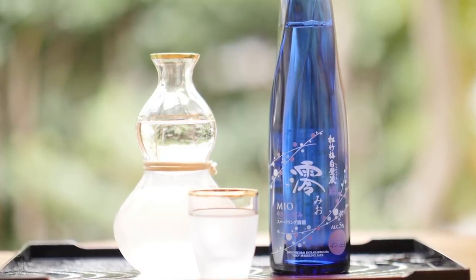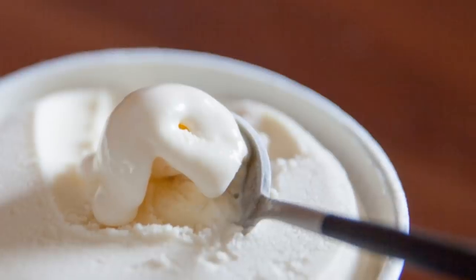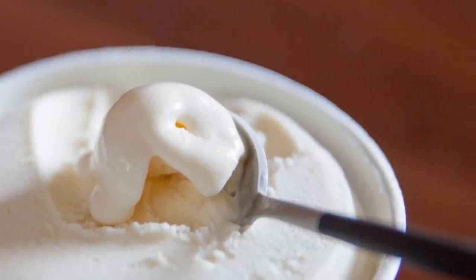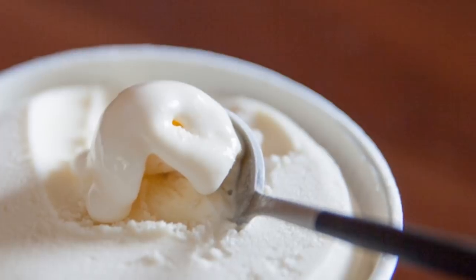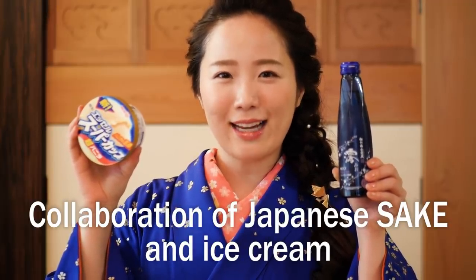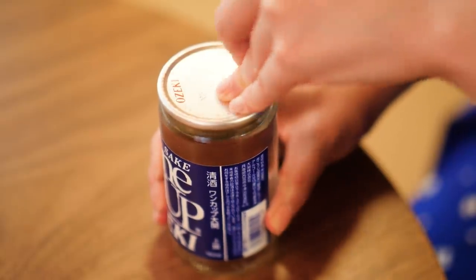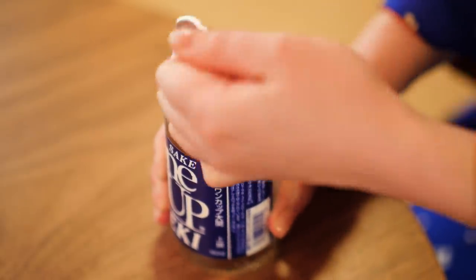Sake pairs very well with Japanese food thanks to its fruity aroma and taste. But today, we will be introducing the pairing of sake and vanilla ice cream. You can make two different great tasting desserts at home by using regular sake or sparkling sake.